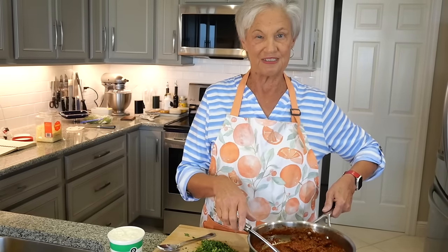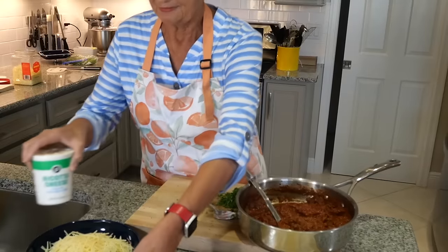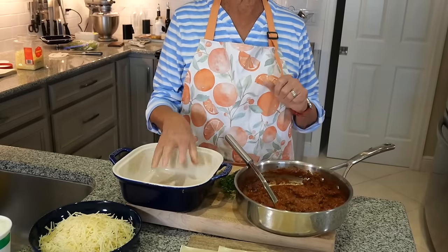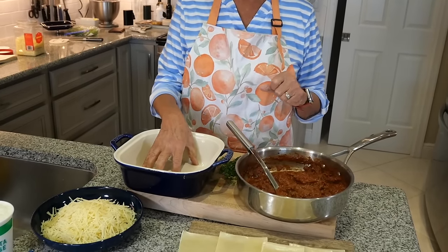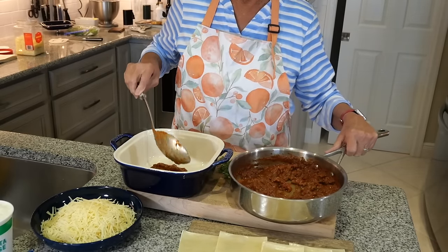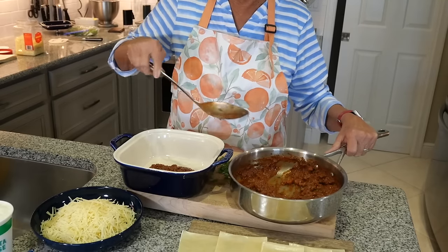I'm really nervous — not because I'm cooking, because I'm a good cook. I'm nervous because I'm going to be on camera. So here we go. Basically, all we have to do is layer it, and that's the easy part. So on the bottom you want to put sauce to begin with. It makes it so easy when everything's already made.